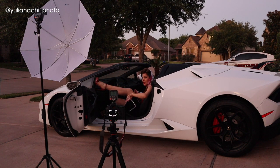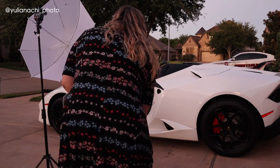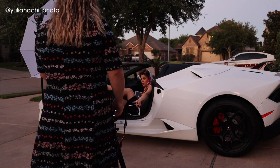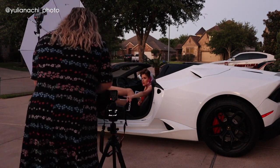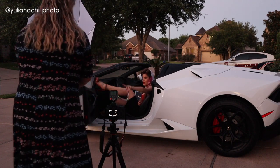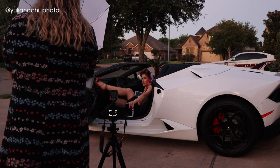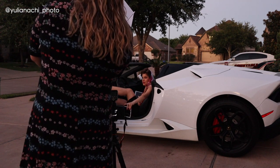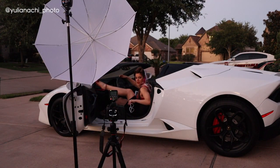I directed Rachel to hold the umbrella light: 'Take the light — the umbrella — lift it up and put it more behind the camera.' Rachel positioned it exactly where needed. After some back-and-forth, she had it in the right spot and I told her, 'You're doing fantastic.'